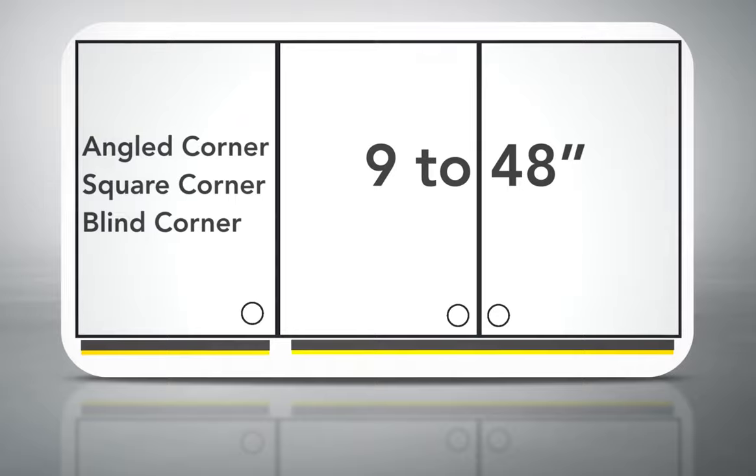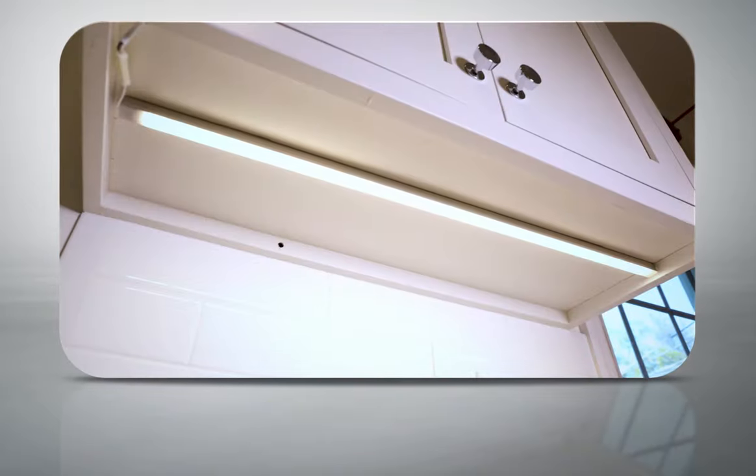Light lengths are maximized per cabinet size to eliminate dark spots. The kits have all the components needed to install.